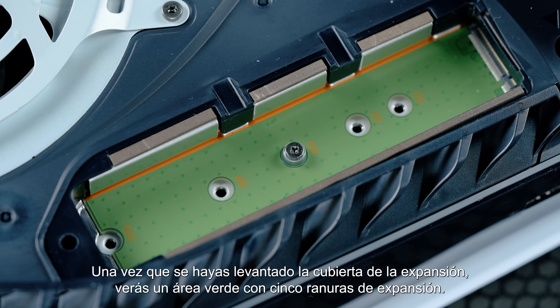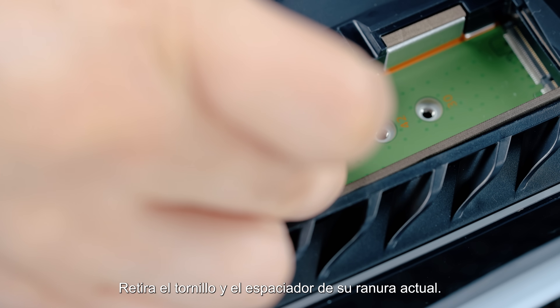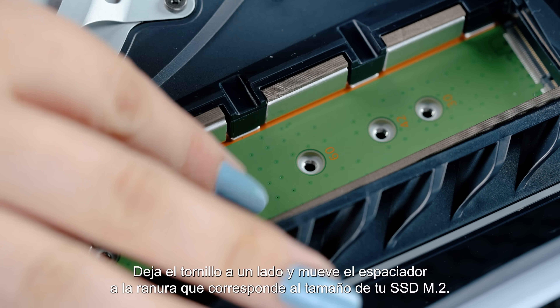Once the expansion cover has been lifted away, you will see a green area with five expansion slots. Remove the screw and spacer from its current slot. Set the screw aside and move the spacer to the groove that corresponds to the size of your M.2 SSD.